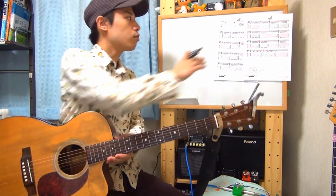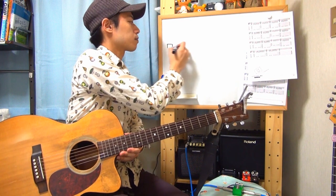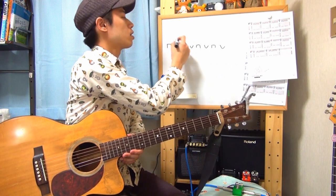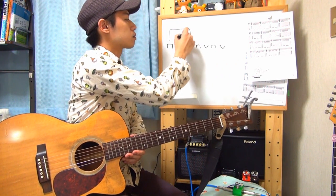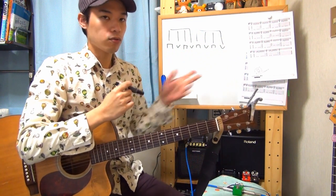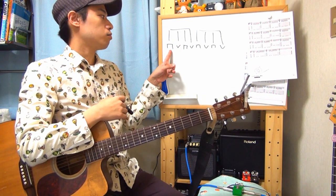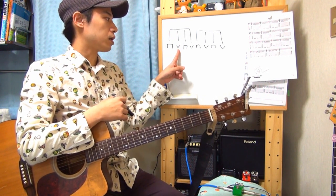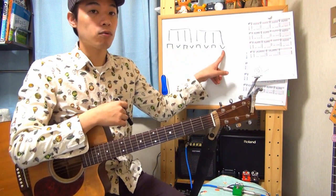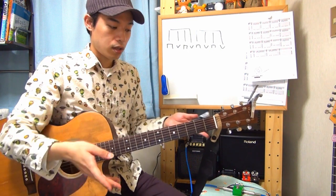それでは、ずっとコードを弾いていくんですけれども、まずストロークをマスターしちゃった方がいいですね。右手の動きです。左手は押さえなくていいです。これがダウンピッキング、これがアップピッキング。ダウン、アップ、ダウン、アップとひたすら交互に弾いていくようなやり方です。